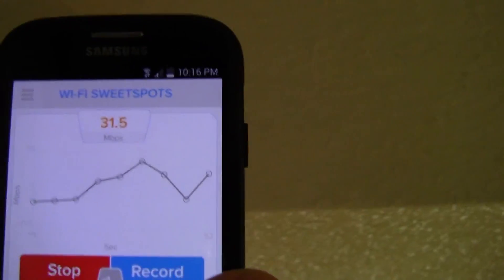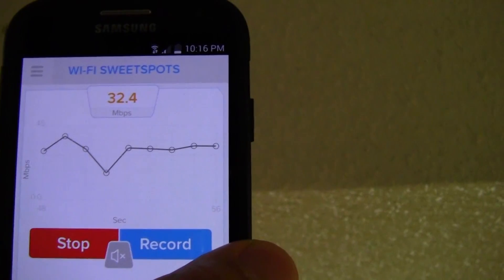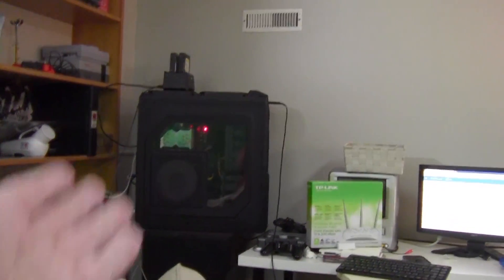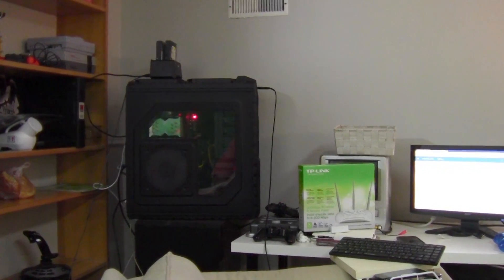Look — now it's way better, proper speed. There's my 42-inch TV, and look how big that case is. I can move that thing around to get by the Wi-Fi, but there's got to be a better way.